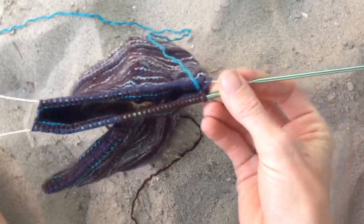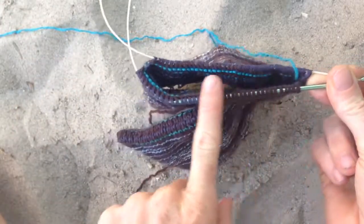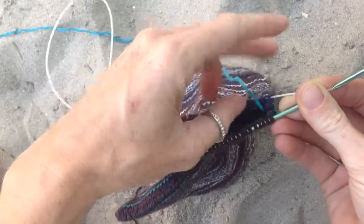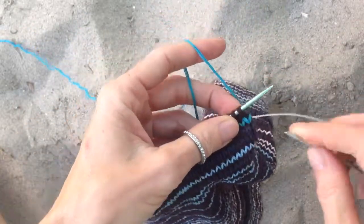So for the hat, I did magic loop on one set of circular needles. And these are the stitches to be kitchenered. So first I'm going to do my little preparation stitch.